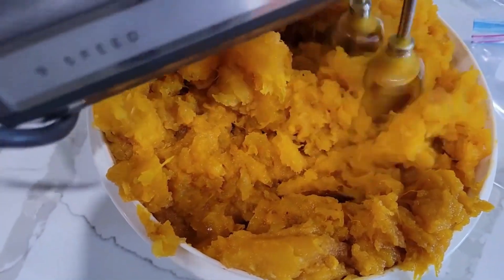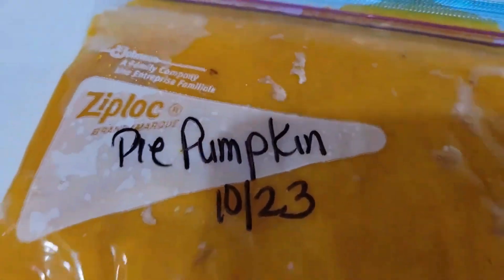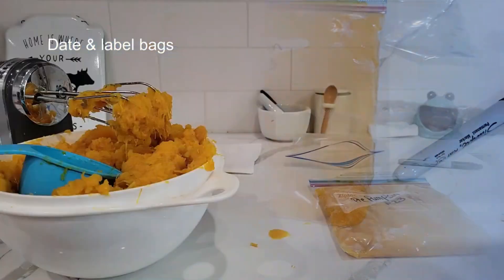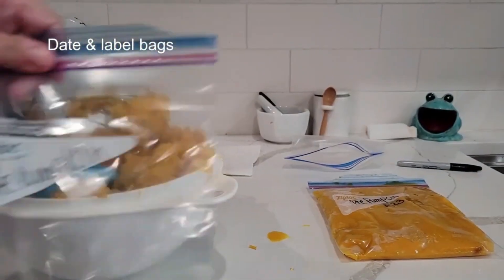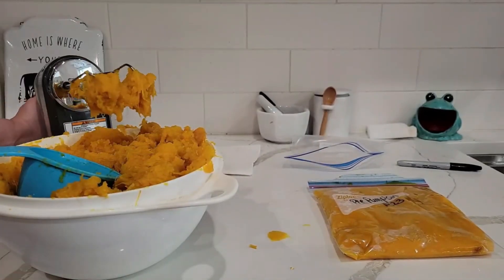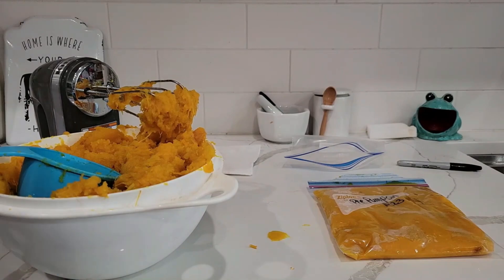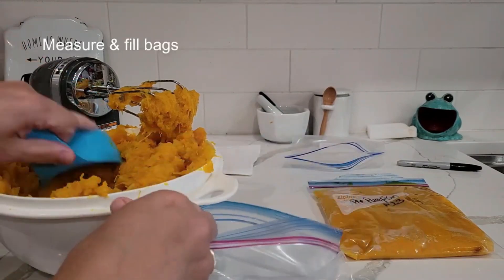It doesn't have to be perfect because you can always adjust it more once you're ready to use it. Then just bag it up, date it, and move on to the next one. It says 'pie pumpkin.' I'm using a measuring cup and just measuring it out. Just repeat this process.